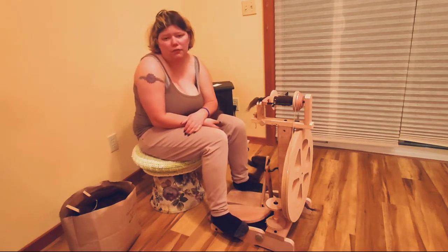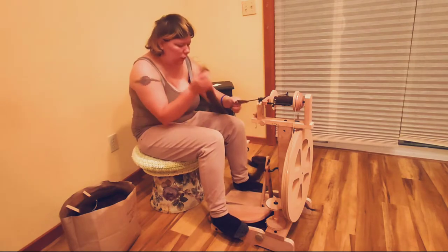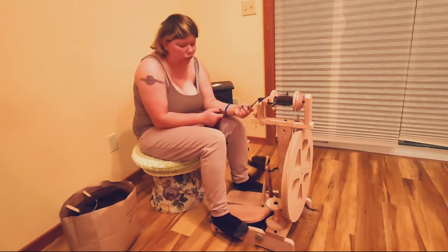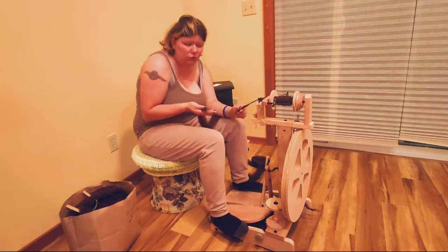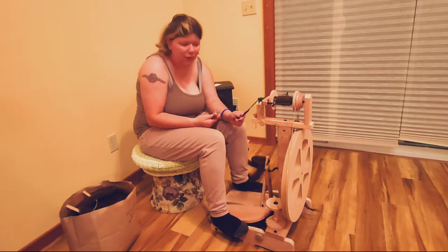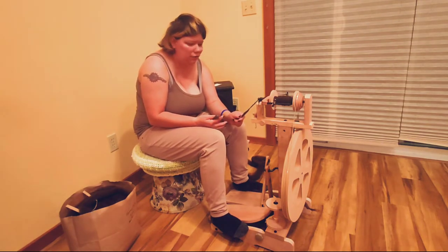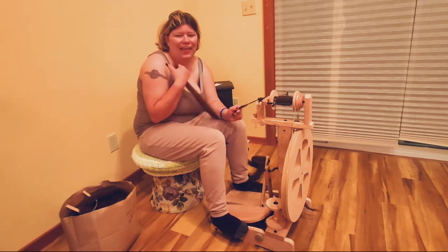Hi guys, welcome back to Fibers in the Wind. In today's video we are going to be doing an official product review of the Ashford Kiwi 3. If you didn't know, this is my brand new and first ever spinning wheel — I'm learning to spin. If you like all kinds of fiber art related content, don't forget to subscribe to my channel.